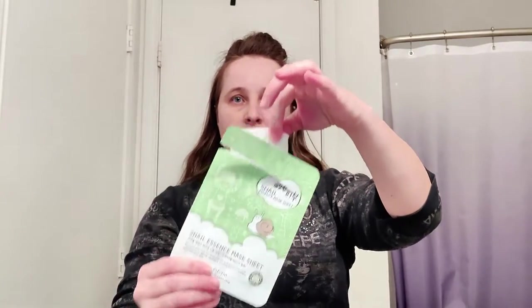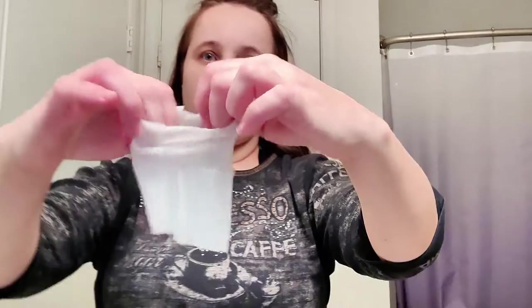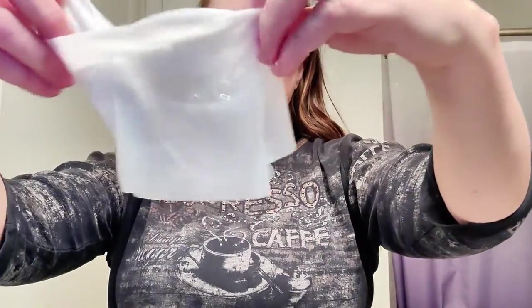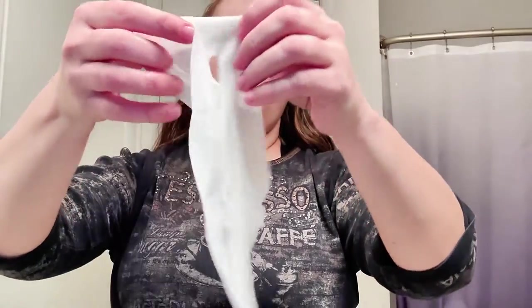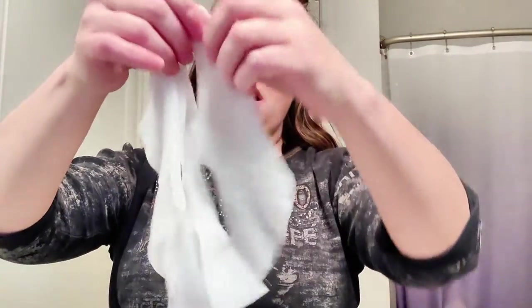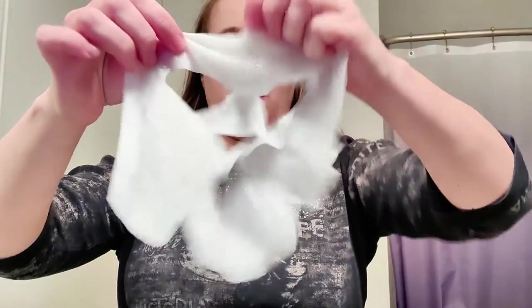Come try these snail essence masks with me. Snail mucin is all the rage right now, and I really like other masks by Esfolio — they work super well. They're Korean beauty and they leave my skin feeling so soft and supple, so I'm really excited to try these. As you can see, the mask is super saturated with the essence.